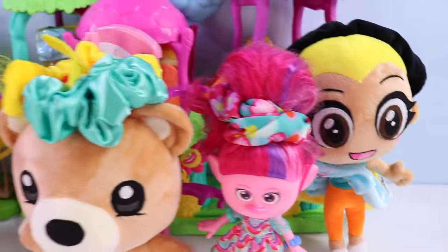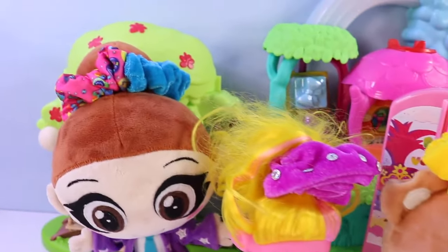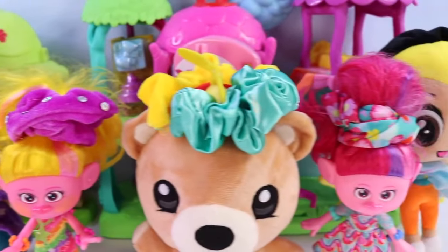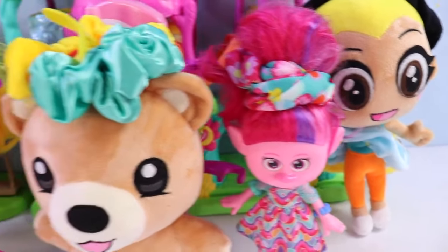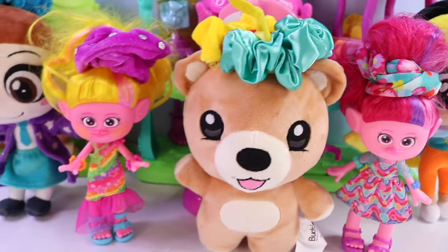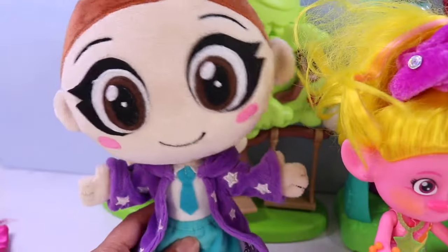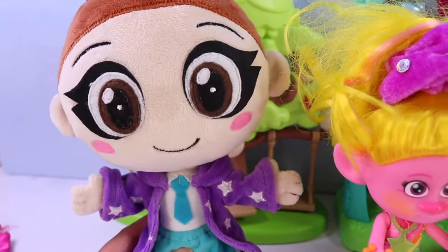Woohoo! That was a lot of fun. Thank you besties for helping me create all these super cute and super fun Trolls Scrunchies. I hope you enjoyed it. See you next time in our next Arts and Crafts video. Ezzy here for Nat and Ezzy — stay super duper and spread scrunchie magic everywhere you go. Bye!